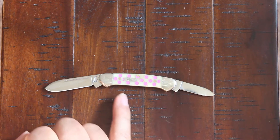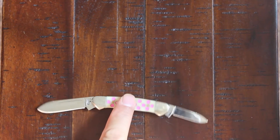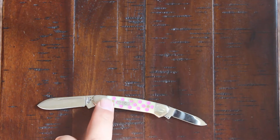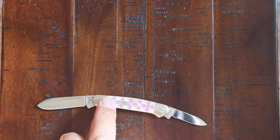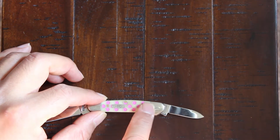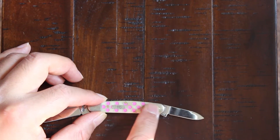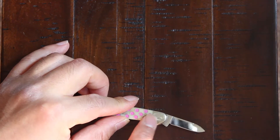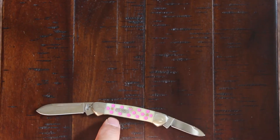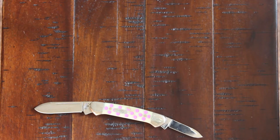I'm sure they do something to the bone — it's got a creamy color to it. The craftsmanship is very well done. When you transition from the bone to the bolster, it's a very smooth transition; you don't even feel the transition from the bone to the bolster, which is very nice.